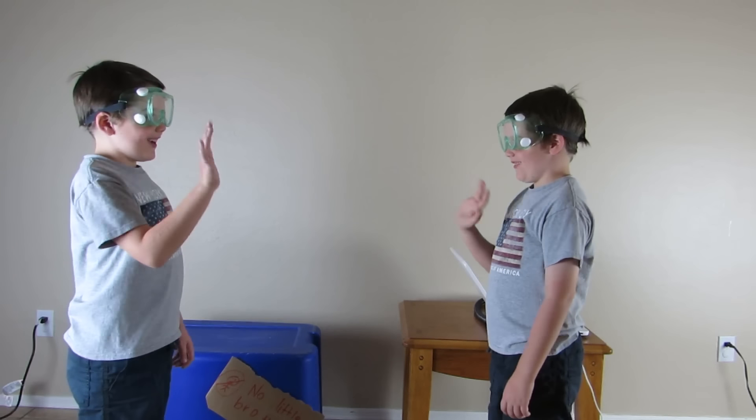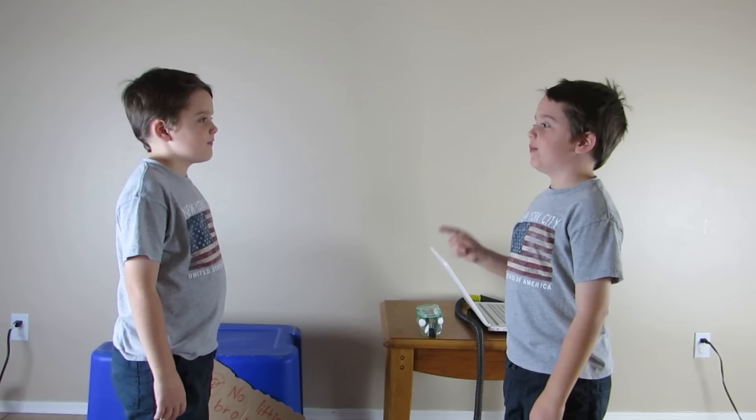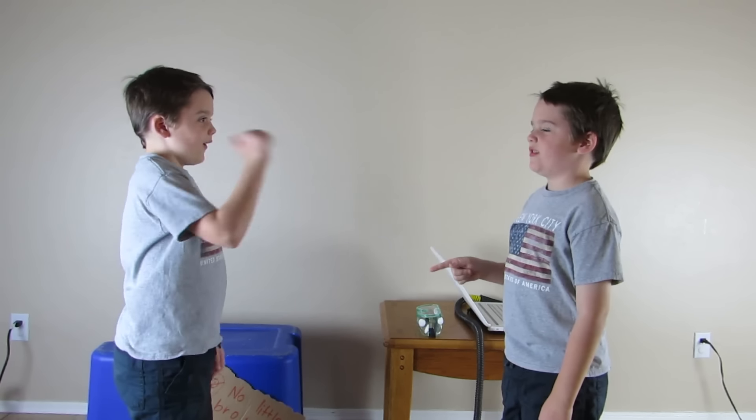Hi. Hi. I need you to mop the floor and do the dishes. Okay.